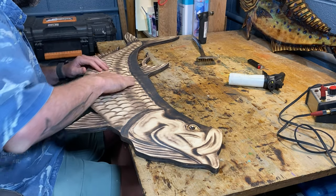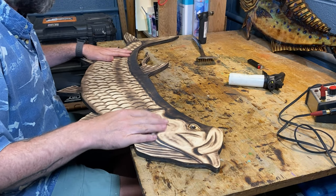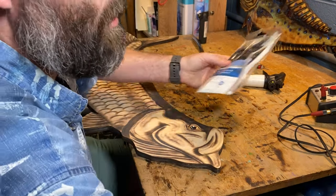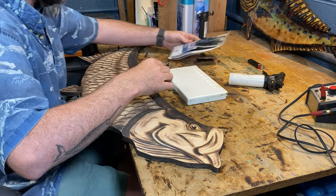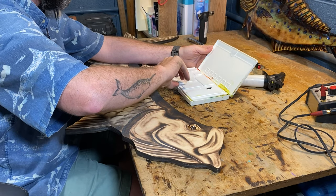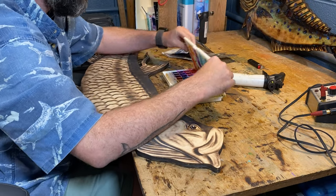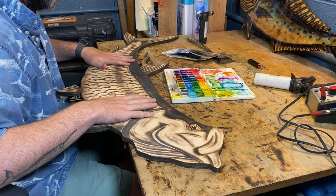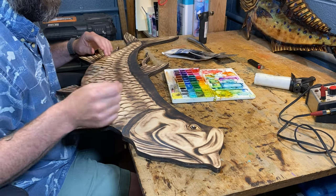Today we're going to do a little color across the top and a little color across the bottom. I use just regular watercolor brushes from Artist Loft — they're cheap, nothing crazy. I've also got what I think are Windsor Newton. You can use whatever you want, but watercolor is best for me. The wood absorbs it really well, giving just a hint of color unless you keep piling it up.